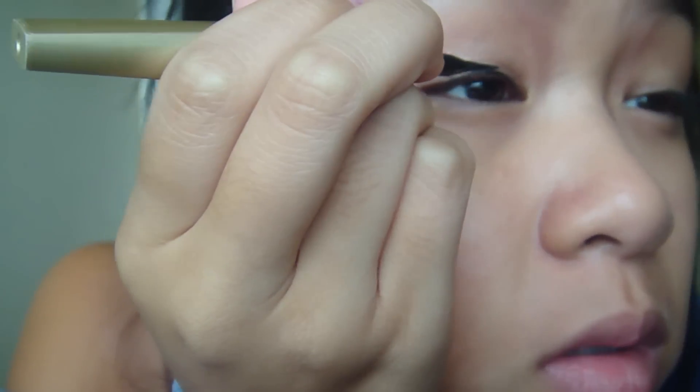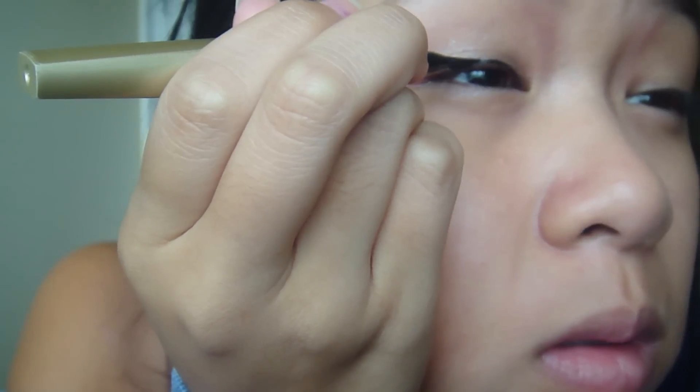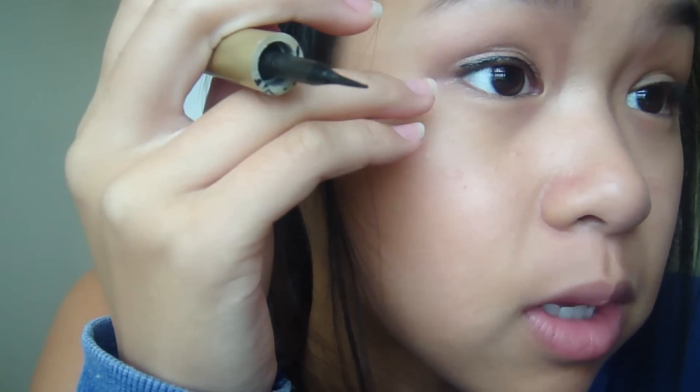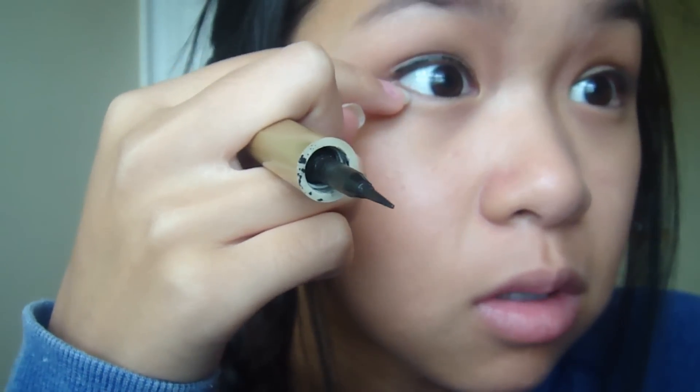Once you get the inner corner and the middle line, the rest is the more difficult part. With more Asian eyes you just follow the eye and then do a tiny flick at the end and it looks best. But if you have any other kind of eyes — like they're rounder — it's good to follow your waterline.